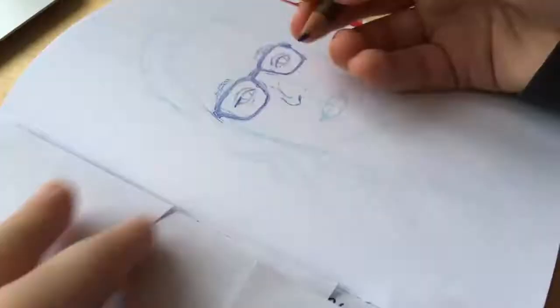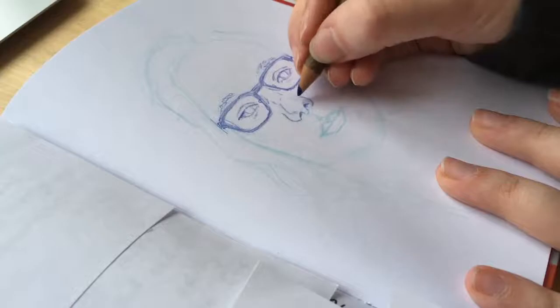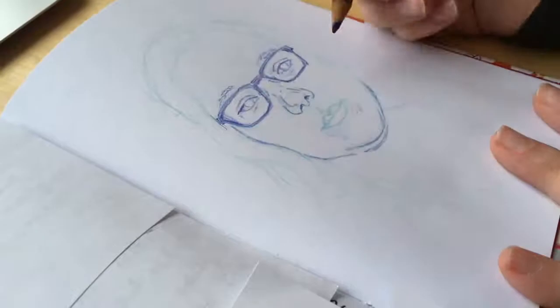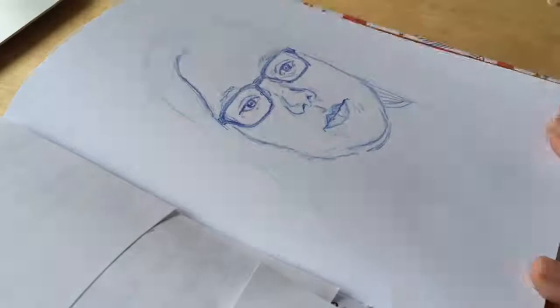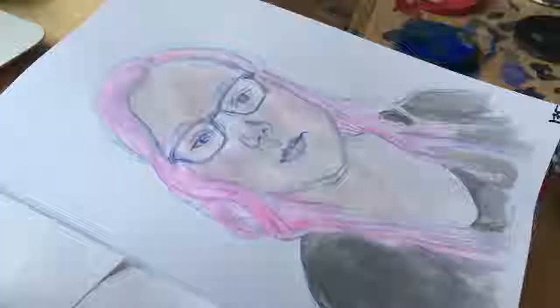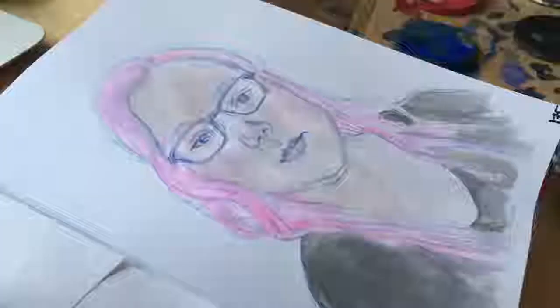I'll put up the pictures of the previous years, and also last year I made a video of it, so I'll put a link to that if I can remember to do so. This is basically just a picture of my face. I used some colored pencils for the sketching and then the — I guess you could call it line art — and then I just painted it.